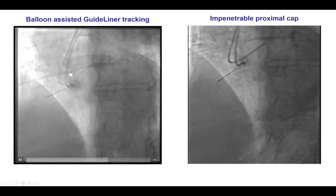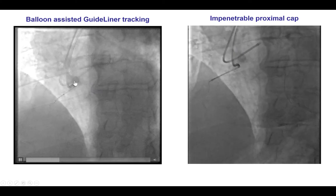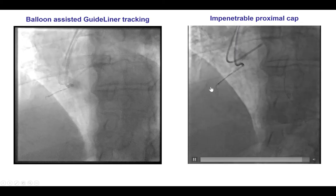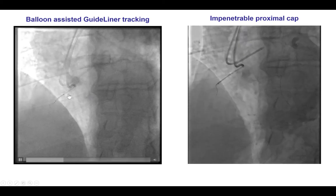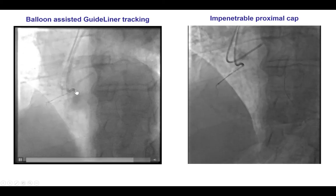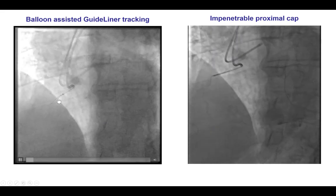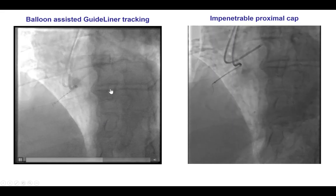We can see here that the AL guide is not coaxial. That is why we used a guide catheter extension that was advanced close to the proximal cap using balloon-assisted tracking. The balloon is halfway in and out, the balloon is inflated, deflated, and the guide extension is advanced over it.